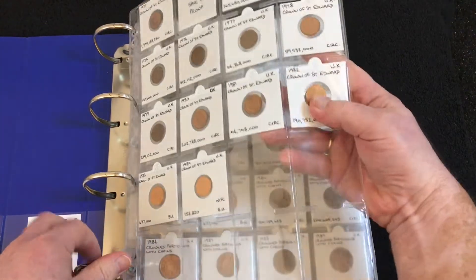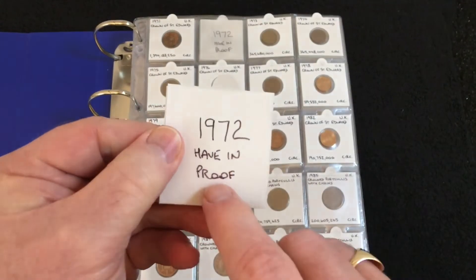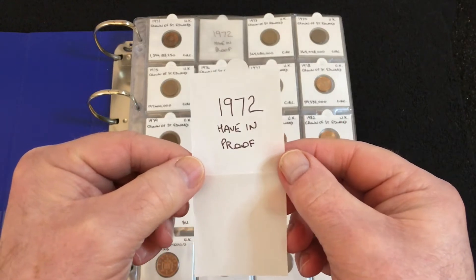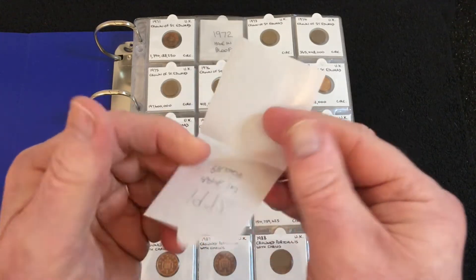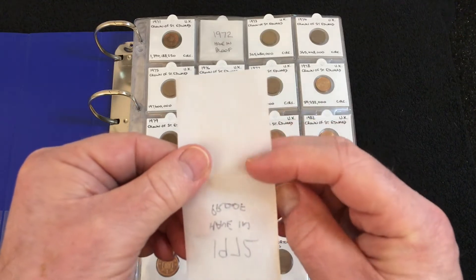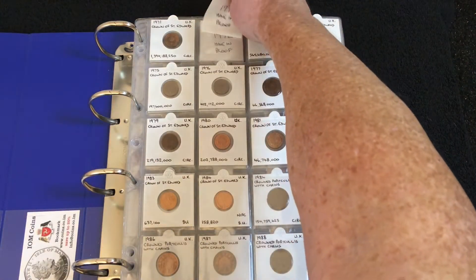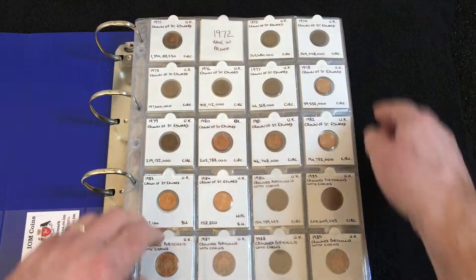Starting with the old half pences — the only one I'm missing is the 1972, but I do have it in a proof set so technically I have it. This is actually the covering of one of the flips. The glossy side is usually attached to the glue part of the flip, but if you fold it back on itself, on the less shiny side you can write on what you need. That made it easy for me to see what coins I still needed.